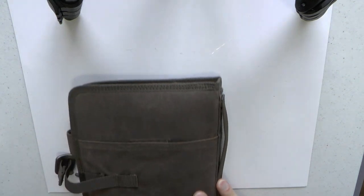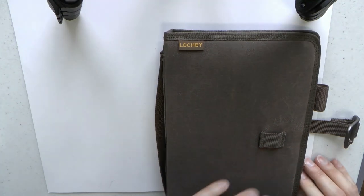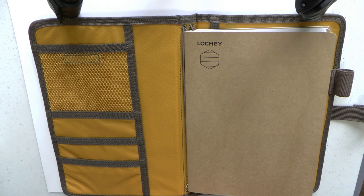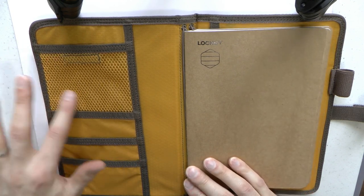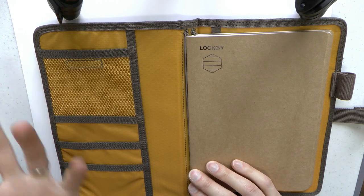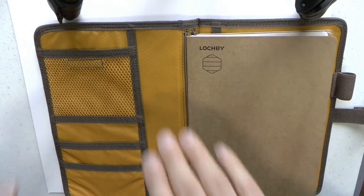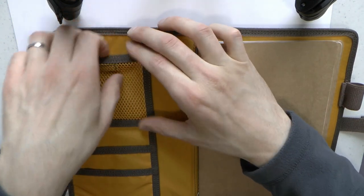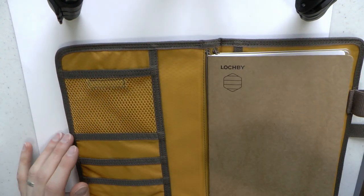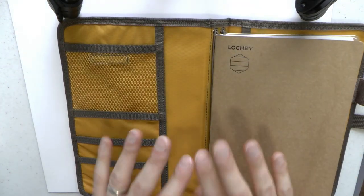Opening this thing up — apologies to headphone users for the noise. Inside, we have a beautiful little mesh pocket. If you're an artist, think something like an eraser or pencil sharpener, but of course whatever you like. It also has hook-and-loop closure so whatever is in there will stay in there as you're carrying it around, since this doesn't have a zipper and won't close all the way up.